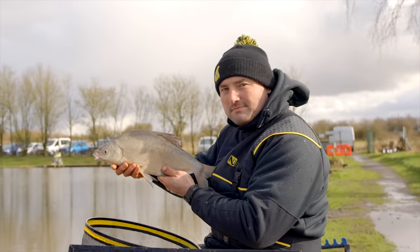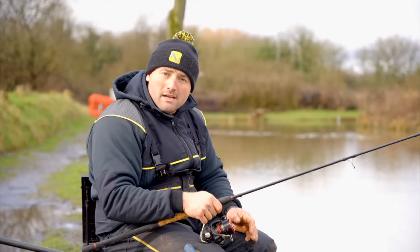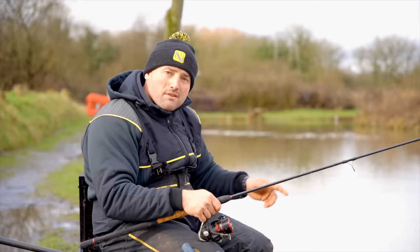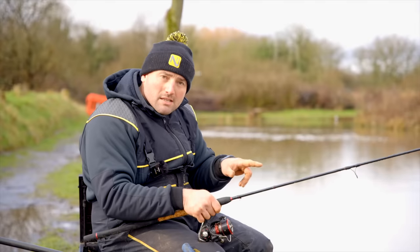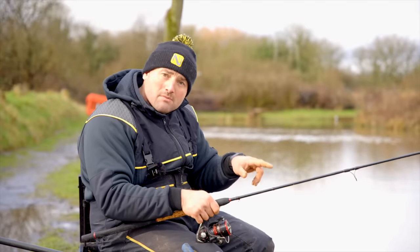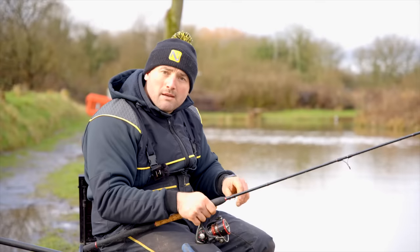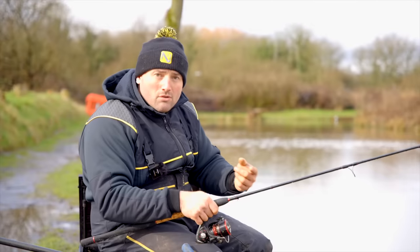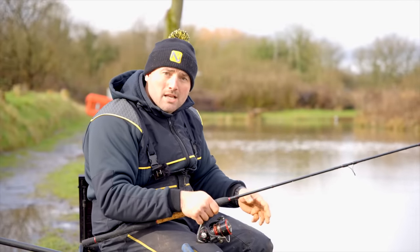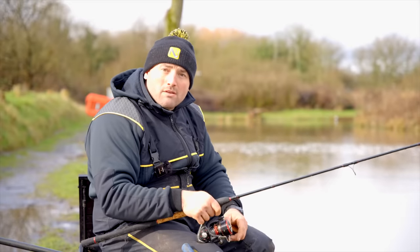A great tip for fishing for skimmers and bream on a commercial is fishing what they call a slack line. When you've cast in and set your feeder, everything's tight to your feeder. What you want to do then is back off with your line a little bit so your tip's basically straight — you're still tight to your tip, but your tip's not moving. This means there's no resistance at all when the fish pick your bait up, so you see every little indication. Rather than having your tip right round in a curve where you're only seeing a bite when it's on, fishing a slack line lets you see a lot more indications, see when the fish are in your peg, and get a good read of what's going on under the water.